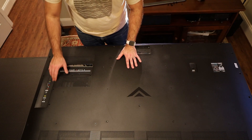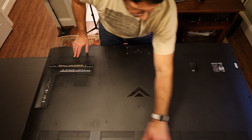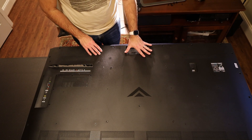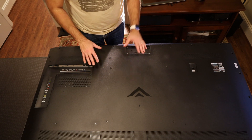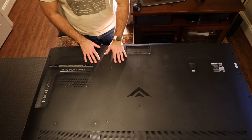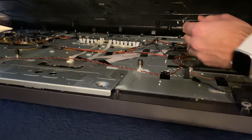There are screws here, here, here, all over here — throughout the perimeter, they all need to be removed. If you have the stand, you'll need to remove that too. I won't bore you with the unscrewing — just make sure it's unplugged when you do it. It's very simple: you just lift it right up and it comes off easily. You just have to disconnect that connector and you're good to go.